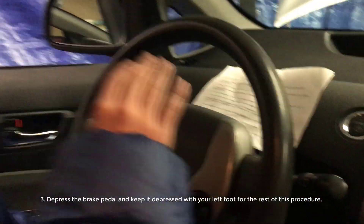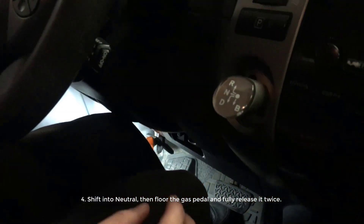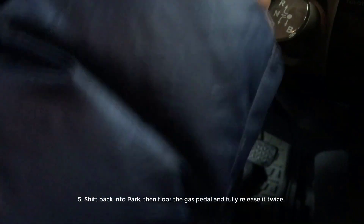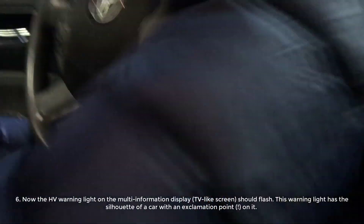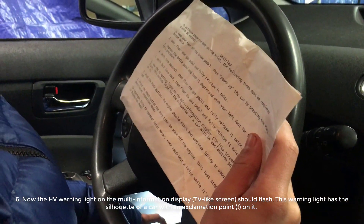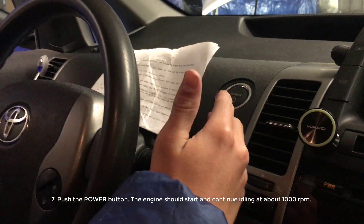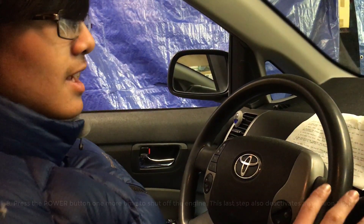Just to note: you'll want to keep the brake pedal pressed for the rest of the whole process. Shift the car into neutral — move this to the left — and then floor the gas pedal and fully release it twice. Then shift back into park by pressing this button, and then floor the gas pedal and fully release it twice. There should be a warning light — for us it said 'problem' — on the screen right here. According to the instructions, this is the HV warning light, and it has the silhouette of a car with an exclamation point on it. After that, push the power button, and then the engine should start and continue idling at about 1000 RPM. It should then be running in inspection mode. To turn it off, just press the power button again.